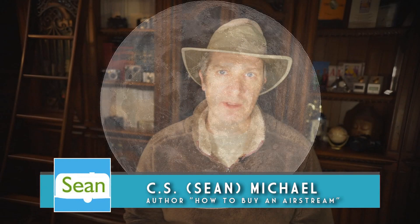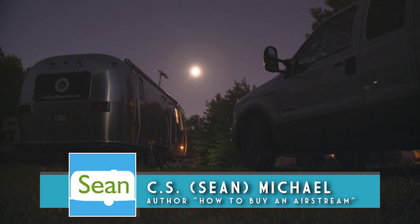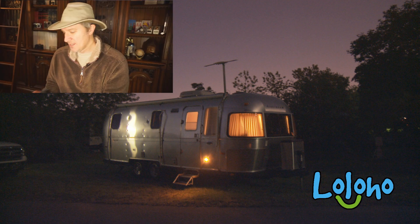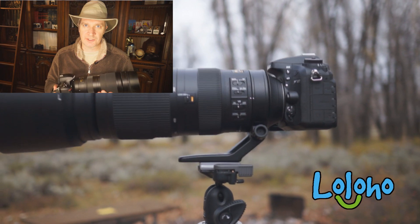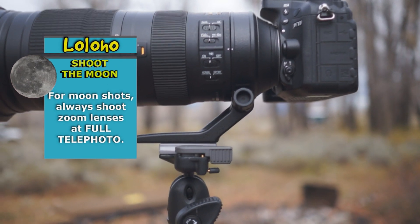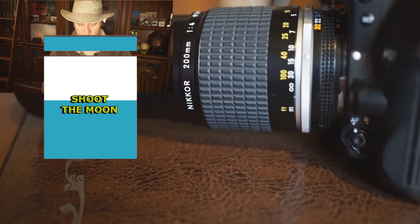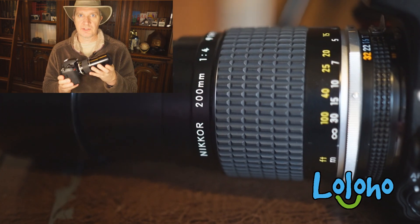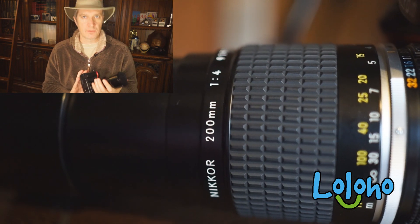Photographing the moon is a lot of fun whether you're out camping or you're at home in your backyard. You just need a few pieces of equipment up front. First of all you need a camera with some sort of telephoto lens attached to it. In this case I have a 200 to 500 millimeter, but it doesn't have to be some fancy new Nikkor. You could use an older vintage telephoto lens — for example, this is a vintage 200 millimeter prime lens that would get the job done.